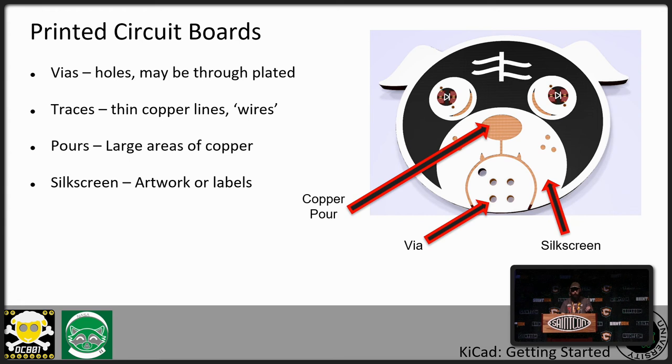Various components of the printed circuit board: you have vias, which are the drill holes. Drill holes can either be plated or unplated depending on your application. Usually mounting holes are unplated; holes that connect one side of the board to the other will be plated. Traces are the thin copper lines — those are your wires. Pours are large areas of copper. No one's actually pouring copper on it, it's just nomenclature — the boards start out completely covered in copper, and then copper is removed. On top of that you have solder mask, which prevents solder from getting on some of the copper, and then on top of that you have the silk screen.